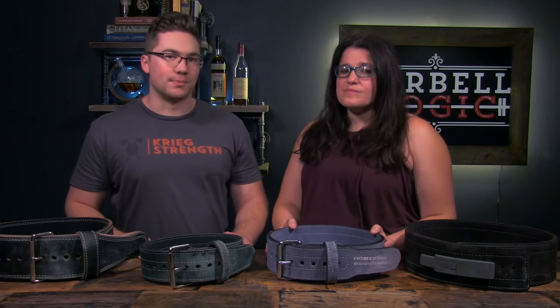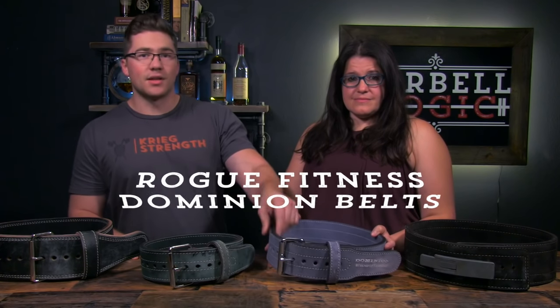You can also purchase a belt in standard sizes such as small, medium, large, extra large, etc., from companies such as Dominion, Rogue Fitness, Inzer, and Titan. These belts have a much faster turnaround time and are still a good quality belt if you don't want the long lead times of the custom belt companies.